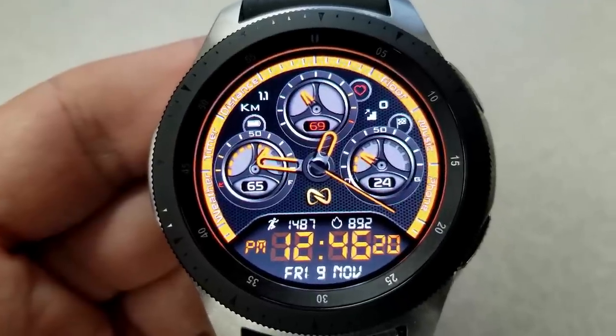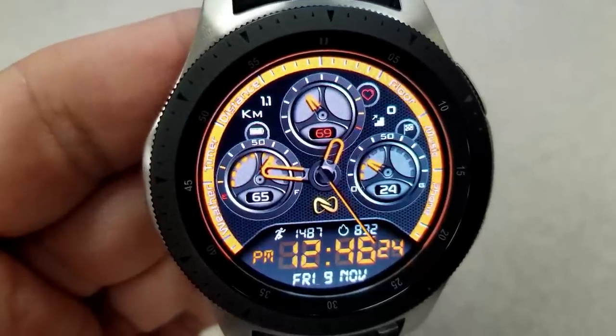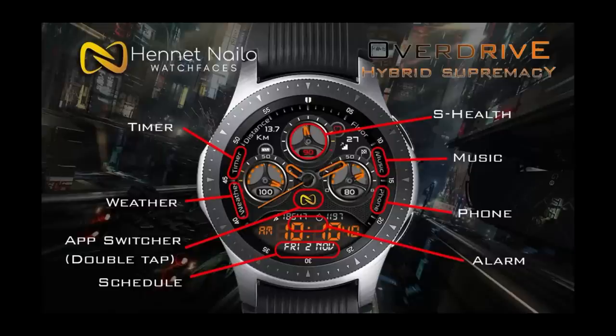For added functionality, this one comes with eight app shortcuts — seven are fixed and one is customizable, which lets you select from your list of apps on the watch and assign it to a launch location on the face, which just happens to be the logo in the center for this watch face.